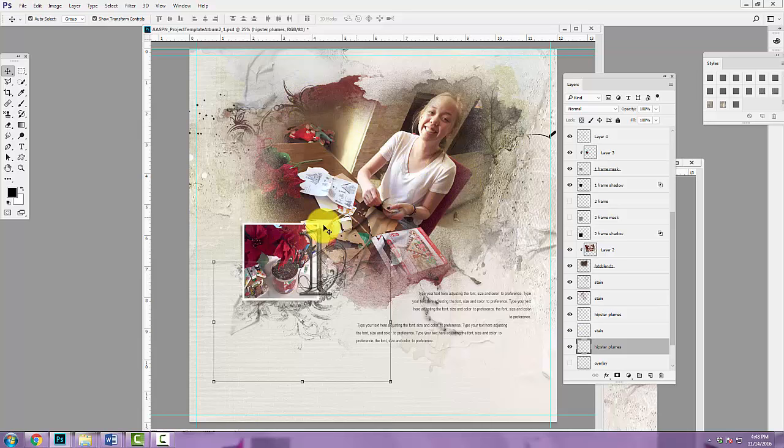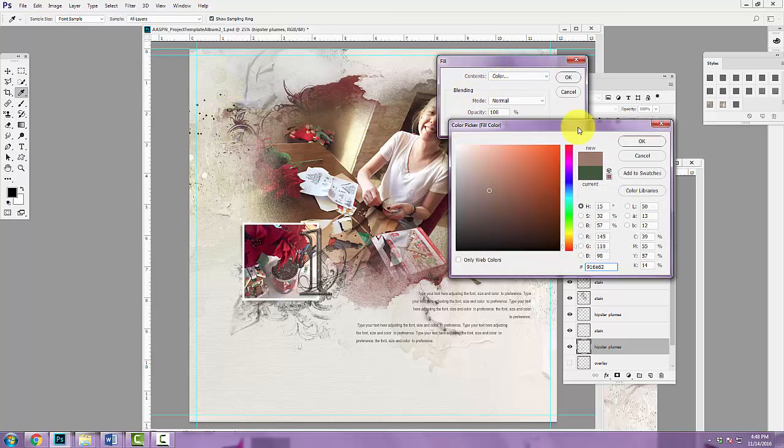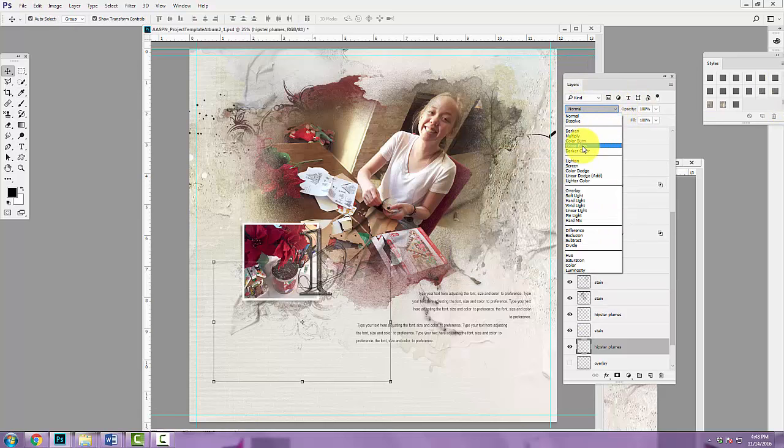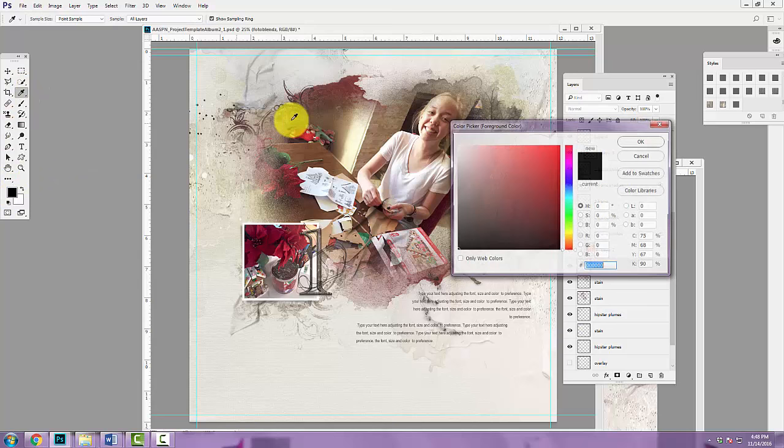So we've still got this triangle of design going on even with different colors. Go to Edit > Fill, sample a slightly lighter version of that color, and click OK. You can apply a blending mode from the layers panel — blending modes can almost burn that color into the paper and provide a bit more depth. That's the recoloring work done there.